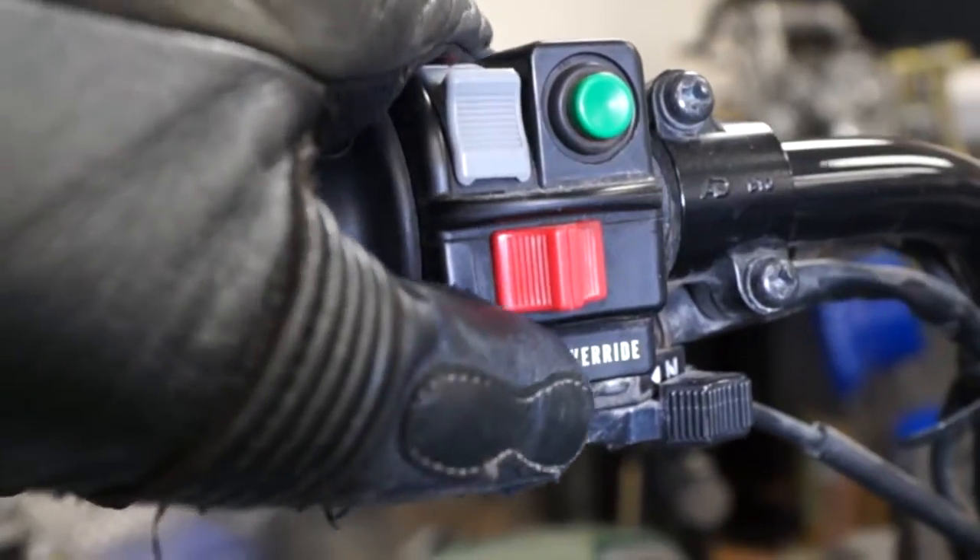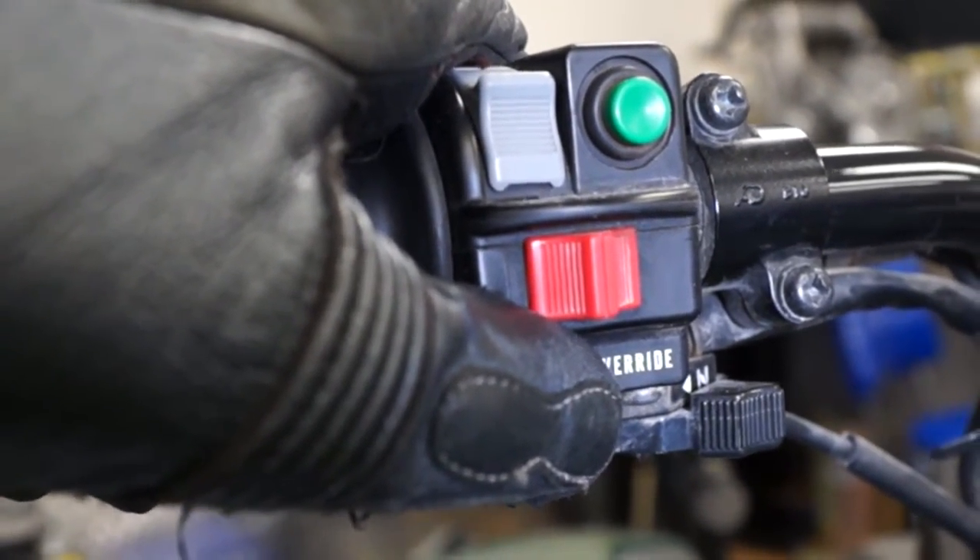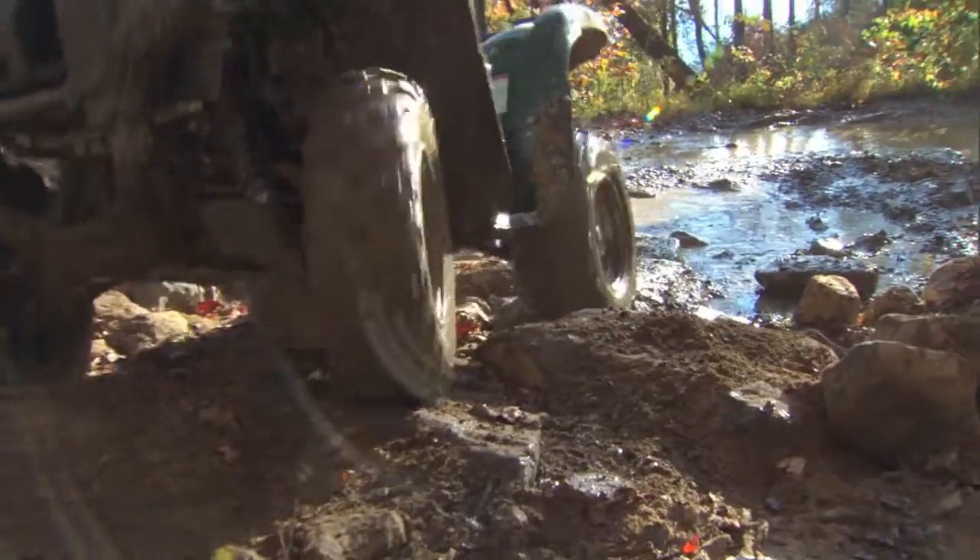Pressing and holding the override button allows the engine to make maximum power, even in diff lock four-wheel drive mode, helping the rider power through virtually any situation.